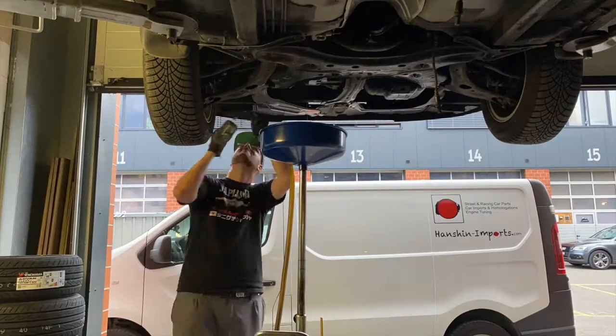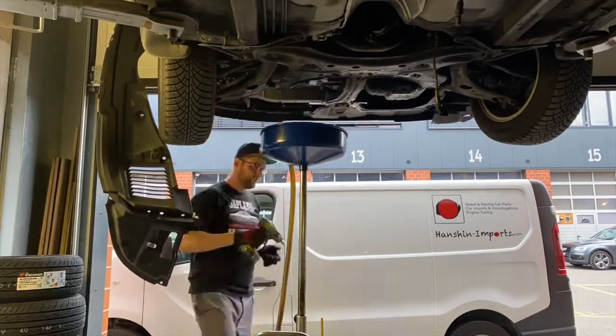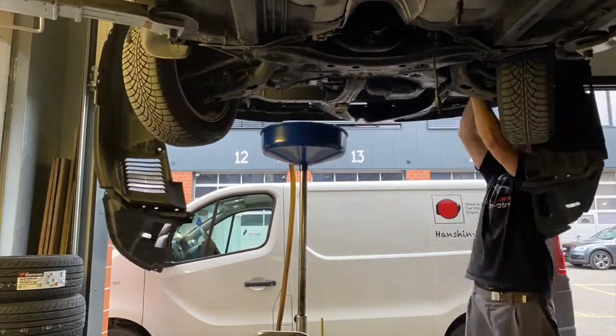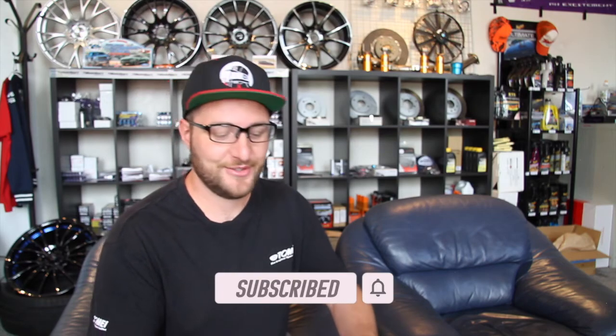We're back at the office. I think it's interesting to run down all the costs incurred for this 2ZZ swap. Everything related to labor and dynoing I don't need to pay for since I have my own dyno and workshop. These prices are just to show you from a hardware perspective what it will cost if you want to do a 2ZZ swap in an MR2. It gives you a general idea and could inspire you to do it yourself.